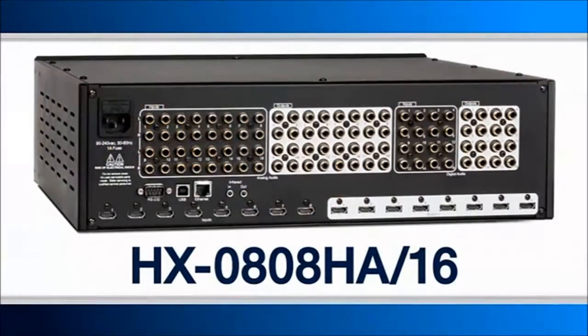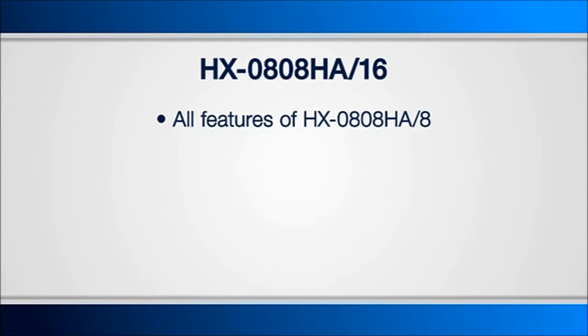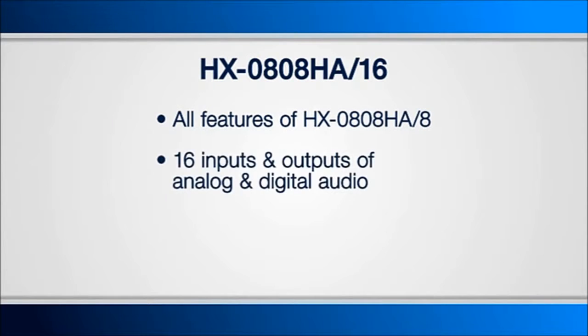It gives you valuable rack space. Next we have the HX0808HA-16, and it's identical to the previous unit. The difference is we've given you 16 inputs of analog and digital audio as opposed to the 8 previously.